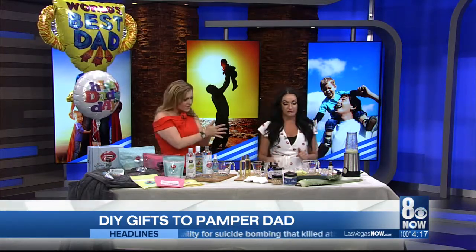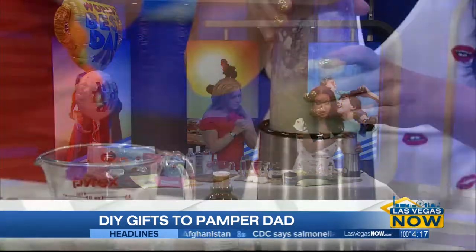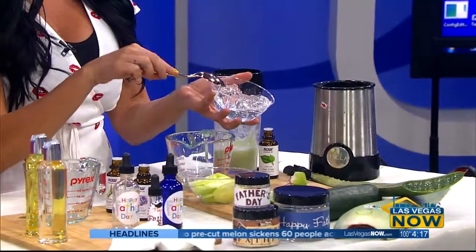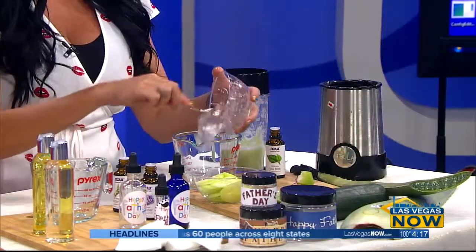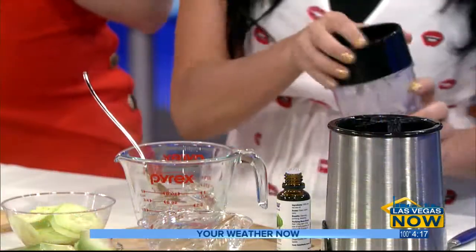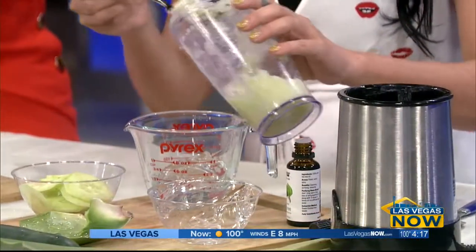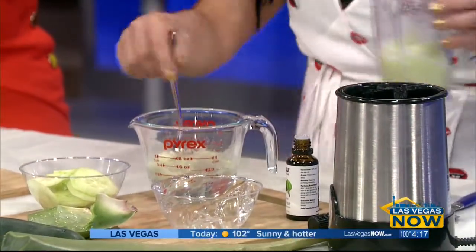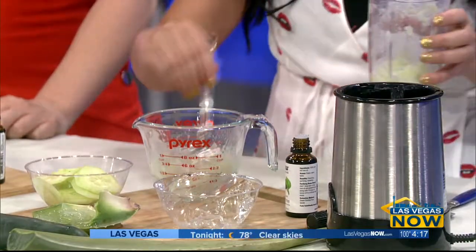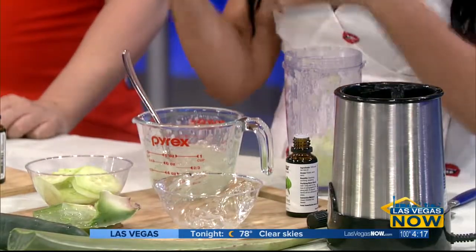Let's start with the shave gel. All you need is a few ingredients — you just want to mash up, or puree, some cucumber. You want to use some pure aloe gel; you can use it straight from the leaf or you can buy it in the store. You can store this in the refrigerator. Take the aloe and then a little bit of cucumber. What does the cucumber do? It's cooling for the face, and it will help prevent razor burn, razor bumps, things like that. Mix it to a consistency where it stays jelly and not too fluid.